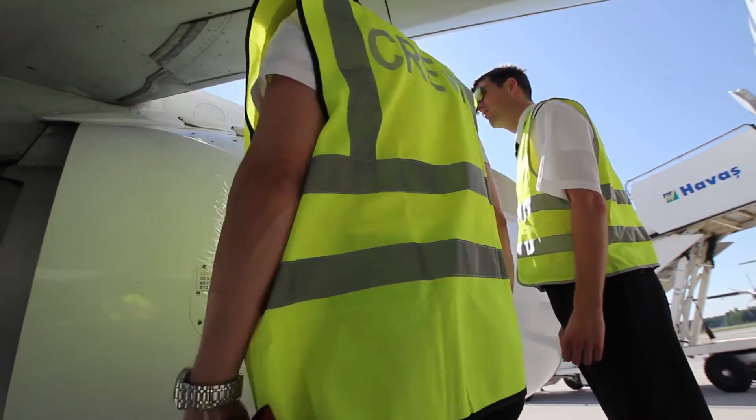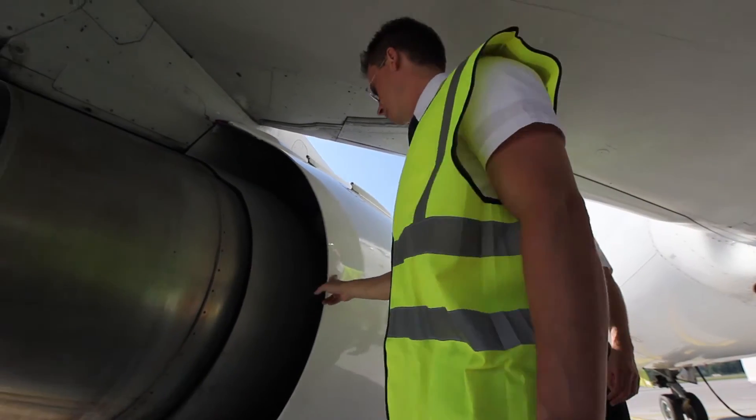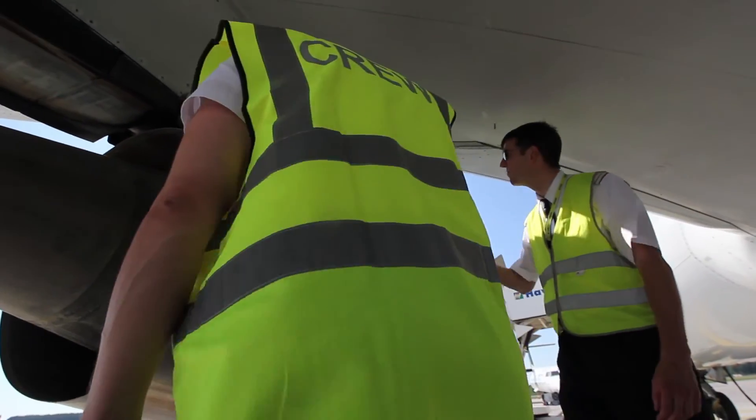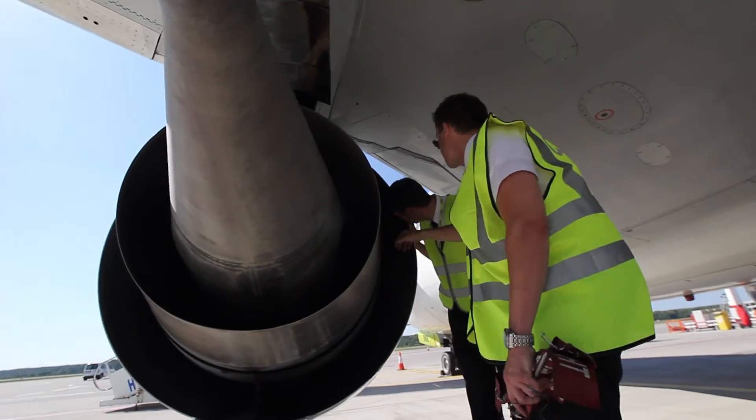Fan blades, probes, and spinners have to be inspected. Access panels and fan cowl latches have to be latched. Check the whole exterior surfaces, including the bottom of the nacelles, for any damage.